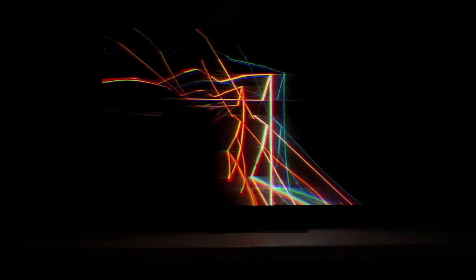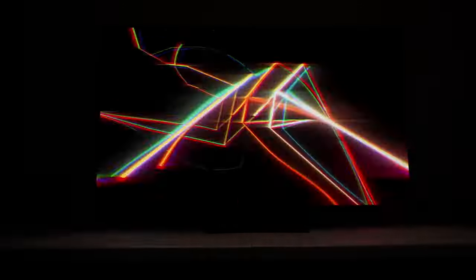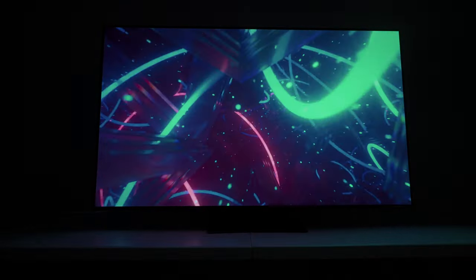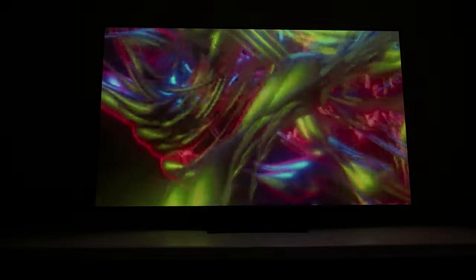This represents anime fights and usually if it's really bad, you'll notice all kinds of artifacts and things like that. And I'm just not noticing anything like that. This represents galaxy scenes in movies when they pan in hyperspace, and I'm not seeing anything like that break apart.